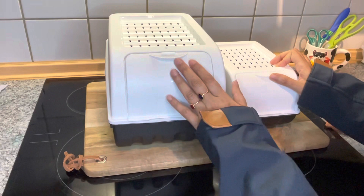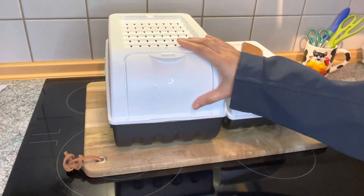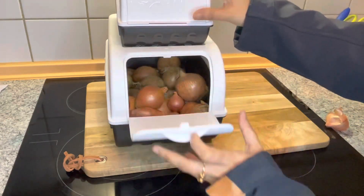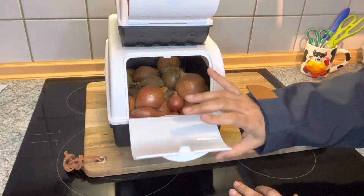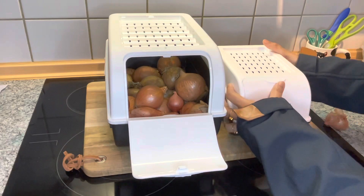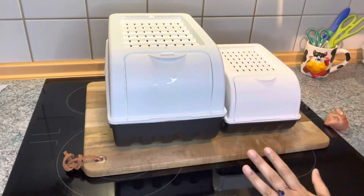We are going to store it here. This is 5 EUR and this is 7 EUR. It is compact and we can store it here. You can store it in the back box. You can store it here and it is dry. It has a very compact space.